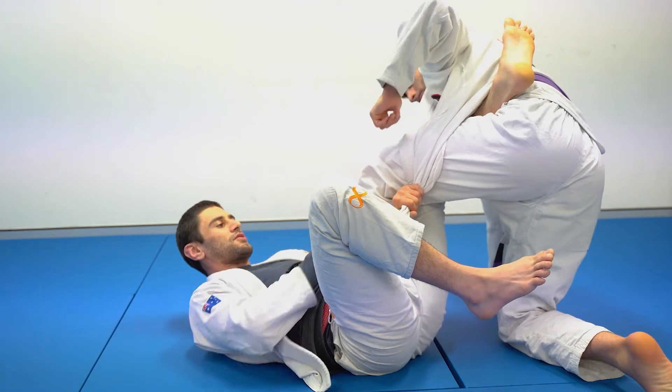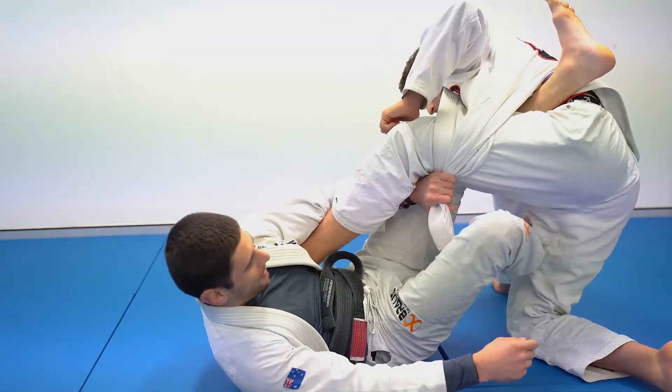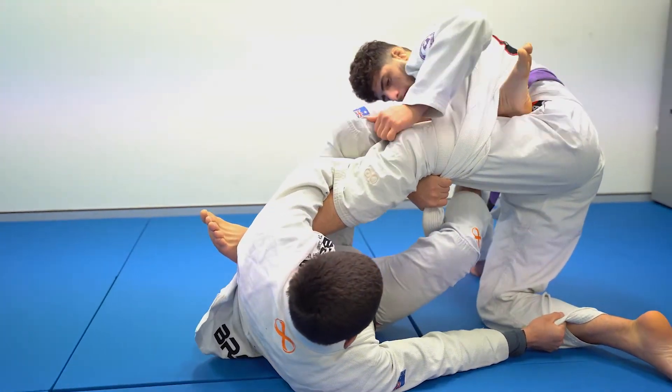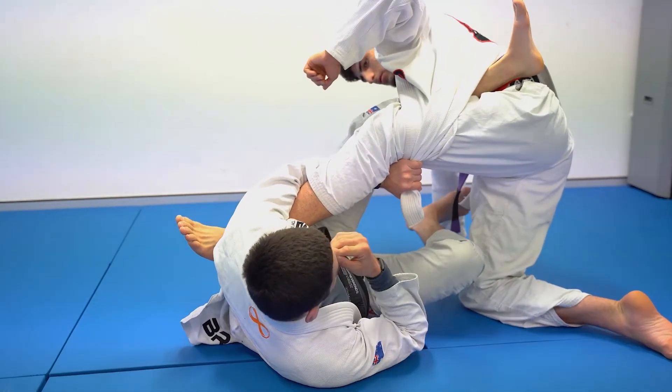As an extension of the 50-50, it now makes all my attacks where I thread that deep de la heaver hook to the far leg and start to extract the leg much easier.